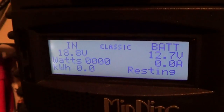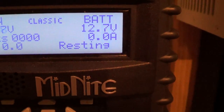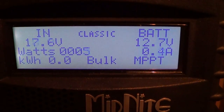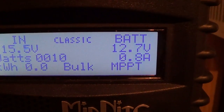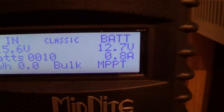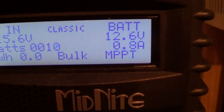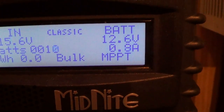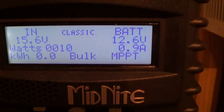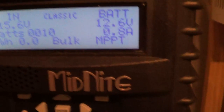It's resting now, so I guess that's a good thing because there's not much going on. Back to bulk again — that's what it'll do. If it's getting down or getting close to shutting down it'll go into resting mode, and that way it won't be charging batteries or doing anything. Then if the wind picked up — I have it in solar mode right now, but if I had it in wind tracking mode it would pick up and start bulking the MPPT.